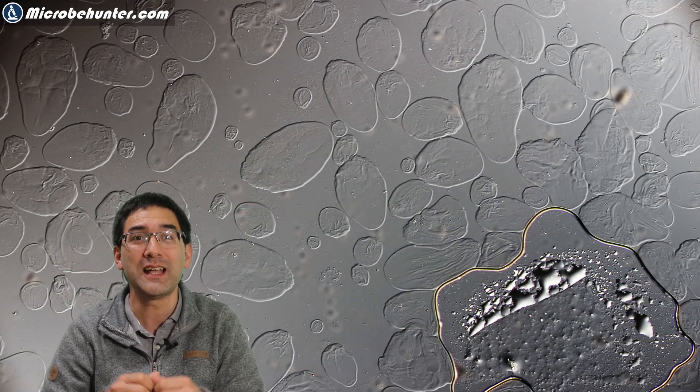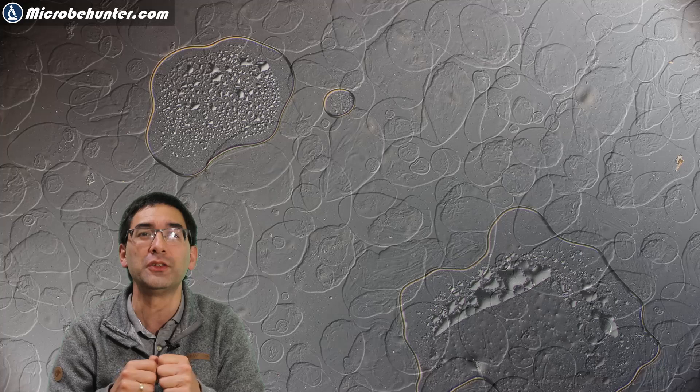You can see the starch grains are a little bit flat already because very little water was used. The amorphous starch grains are now compressed on the microscope slide. This is actually very difficult to see on bright field, so if you try this experiment you have to observe very carefully because they are very, very low in contrast.